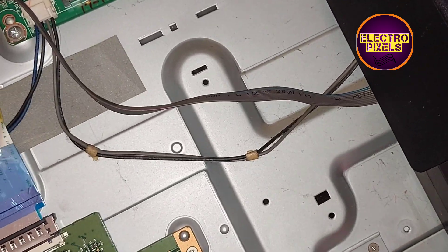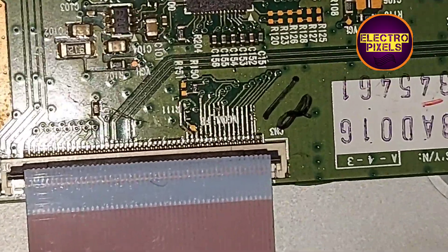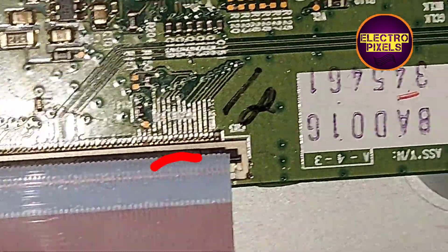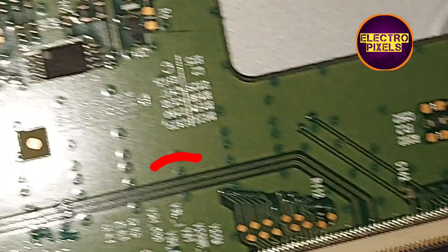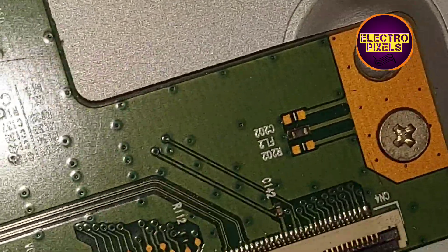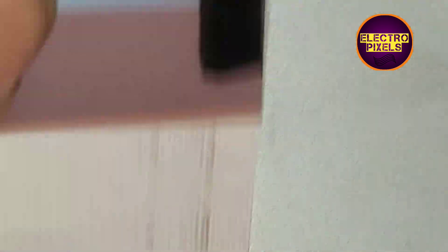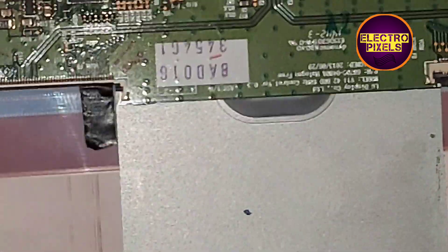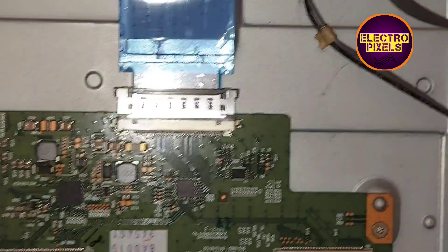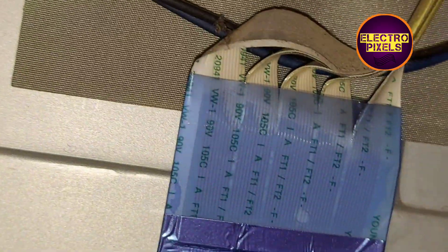We removed the masking tape from the right side FFC cable and are now going to stick the masking tape on the left side FFC cable to block the gate signals entering the panel from the T-con board. The masking tape is now fixed on the left side FFC cable. Let's connect it back to the socket and turn on the TV.